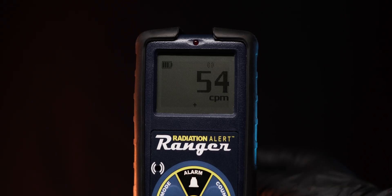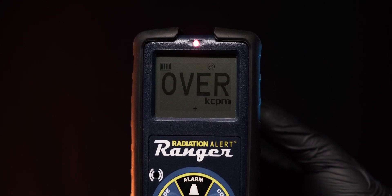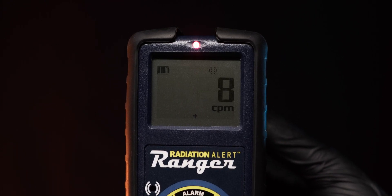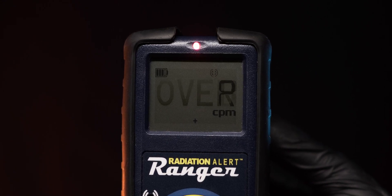Geiger-Müller tubes can oversaturate if the activity is too high, which can lead to a situation where the meter shows very low readings, creating a false sense of safety and security. Luckily, the Ranger doesn't suffer from this issue — in the event the tube gets oversaturated, the meter will display 'overrange' to inform the user of very high activity beyond its measuring capabilities. This is a fantastic feature which I think should be a standard across all radiation detection instruments.